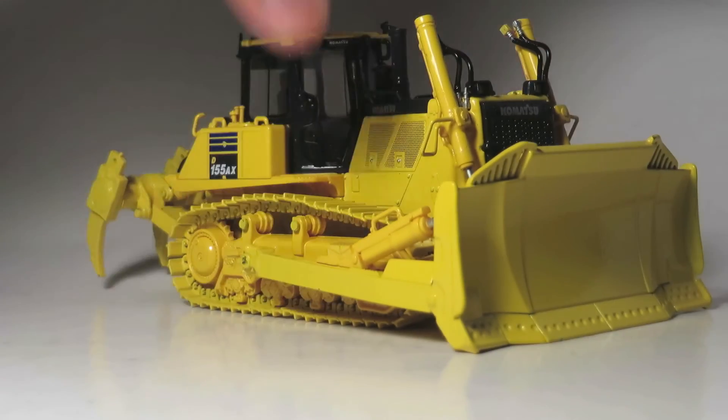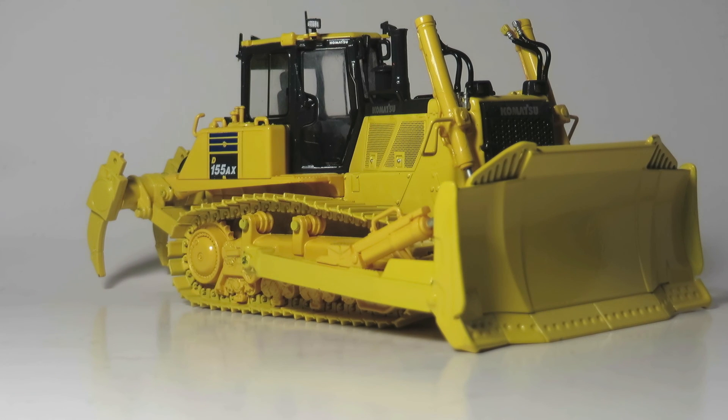If you're looking for a medium-sized crawler dozer and are willing to sacrifice some functionality for detail, then this is a very worthwhile addition to your collection. Thanks for watching, have a great day.